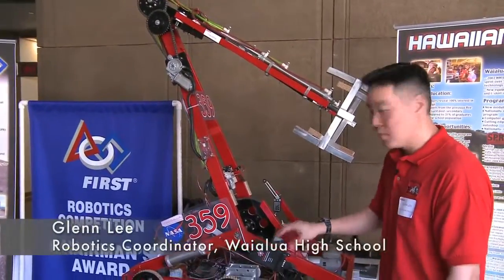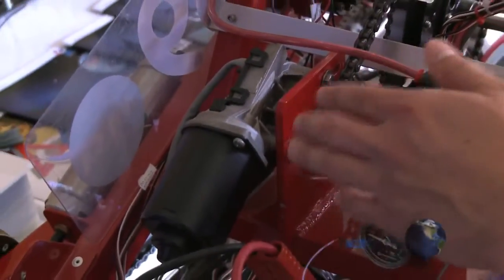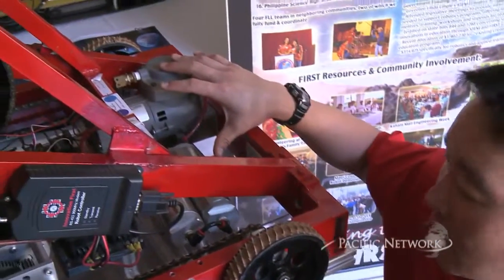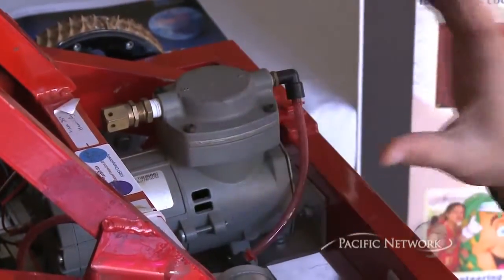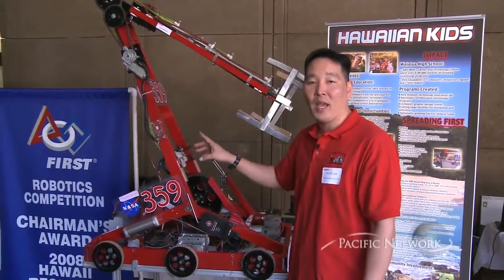We have a lot of electronics and motors. For example, we have here a Toyota Vandor motor. As we move to this side, we have an air pump with air tanks and pneumatic cylinders, which provide the functions for the robot. All the red pieces you see here were all made from scratch.